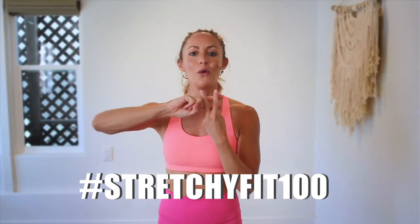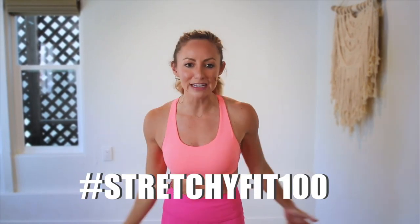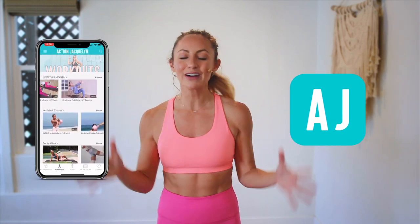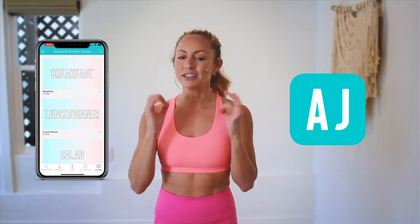That was amazing — I am so proud of you! Make sure you check in with me using hashtag StretchyFit100 so I can see you doing all this amazing work. Don't forget to subscribe to my YouTube channel so I can continue to bring more free challenges and workouts to you. And if you're looking for an at-home workout program, download my Stretchy Fit app — you get a new workout every single day with tons of variety: barre, yoga, HIIT workouts. You'll stay consistent, stay accountable, and see your body goals come to life. I love you so much — great job today, and I'll see you in the next video. Bye bye!